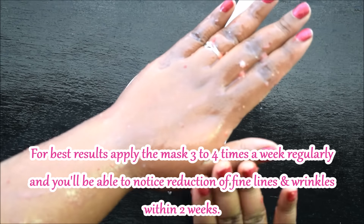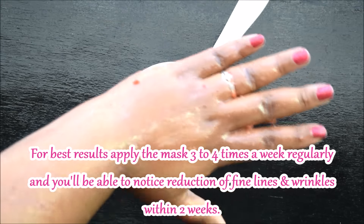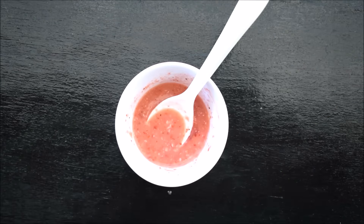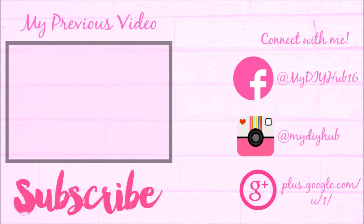For best results, do this 3 to 4 times a week. You will see wrinkles and fine lines reduce in 2 to 3 weeks. That's all for today. If you liked this video, please like and share, and don't forget to subscribe to my channel. Bye guys!